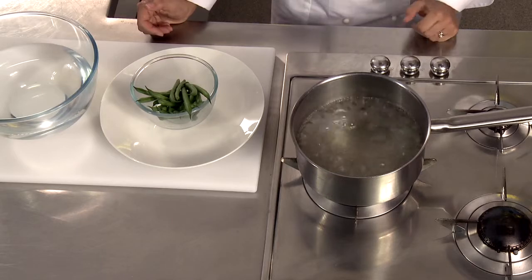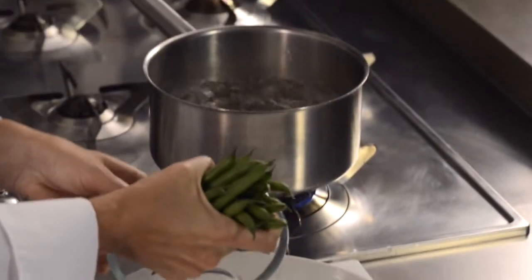So first up, plunge your veggies into rapidly boiling water until they're half cooked. A couple of minutes should be enough, depending on their size. Today I'm using green beans.